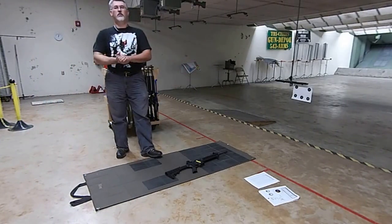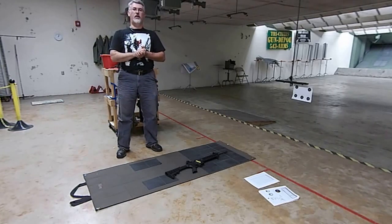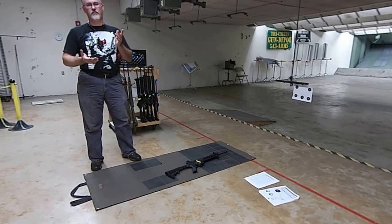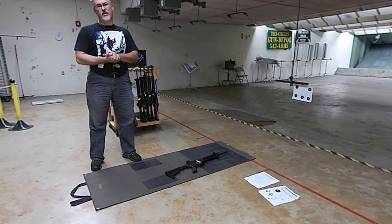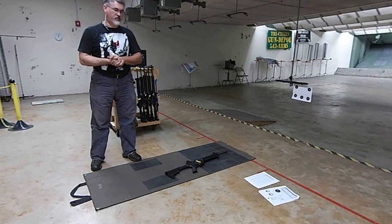Welcome to your introduction to the rifle for the advanced marksmanship class at ETSU. You should have already had me for basic marksmanship and now you're going to be taking the advanced portion. The rifles you're going to be using are a little bit different than what you used in the basic class — you're going to be using semi-auto rifles.